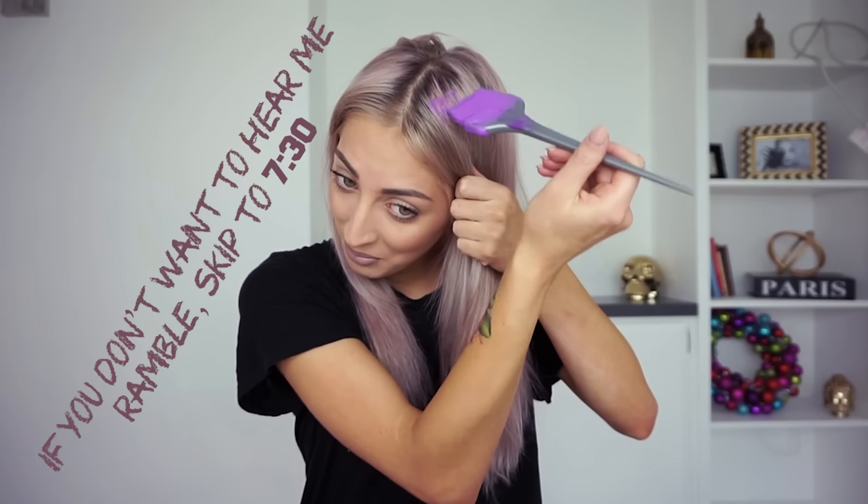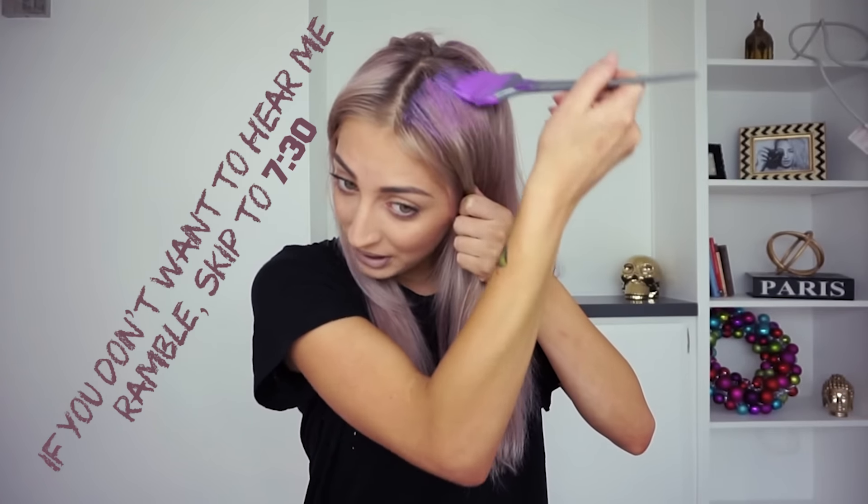Does anyone remember my very first hair dyeing tutorial? The pastel purple one where I'm like about to apply it and I look so scared. How things have changed.